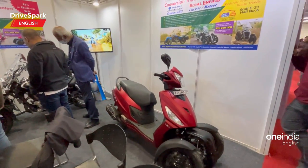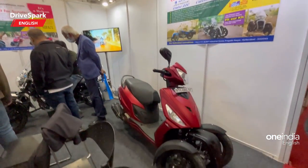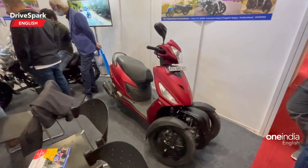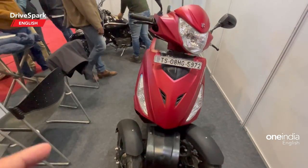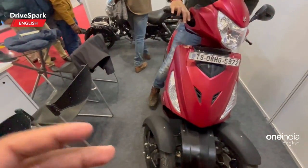Hello and welcome to Try Spark, this is Bardwaj and I am at the Hyderabad Innovations stall at the Auto Expo 2023. I'm on the hunt for quirky little things you can find here, and what you see here is a trike conversion kit.